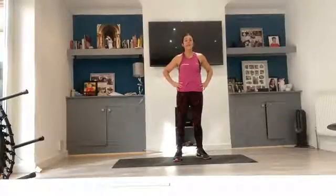Good morning all. This is day one of our core challenge and this is our harder level, so it's going to be completed on the floor in plank form.